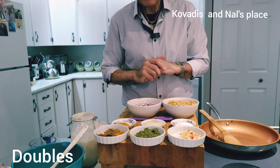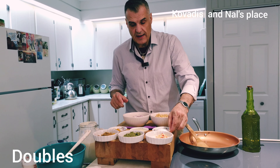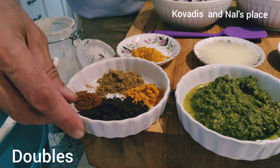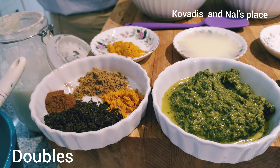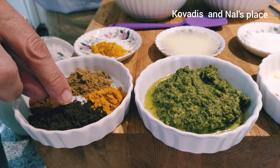Hello again for our second video today. Welcome back. We're going to make something very, very simple actually. It's based on the idea — I got the idea from the Guyanese doubles that I had. So I'm going to create my own thing, but very, very similar.